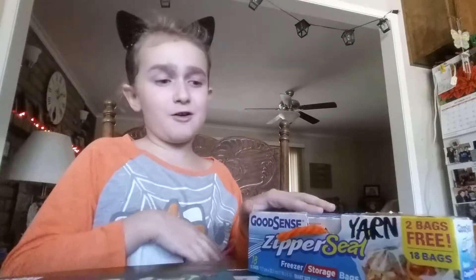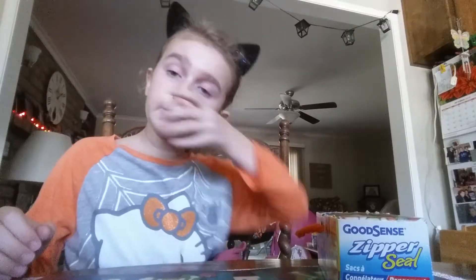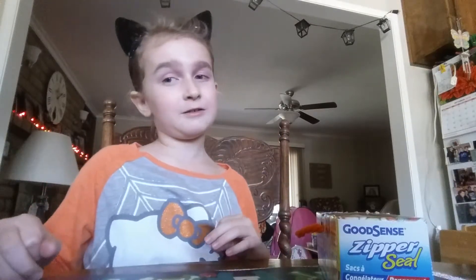Bye friends! Oh, and I'm sick. Go get a tissue. Bye friends!